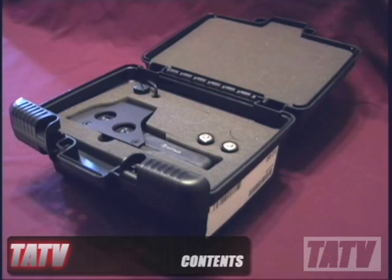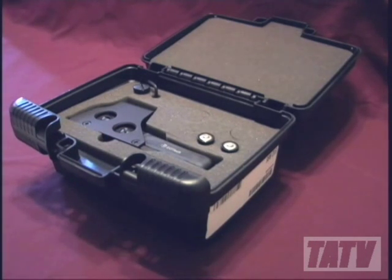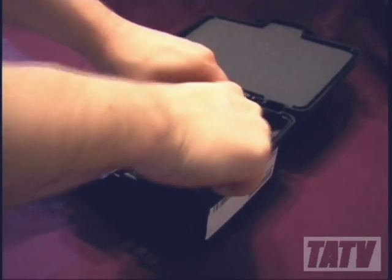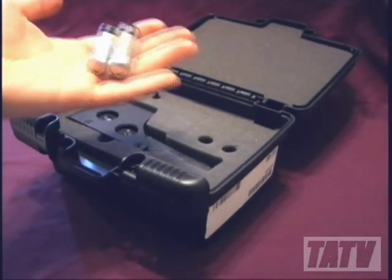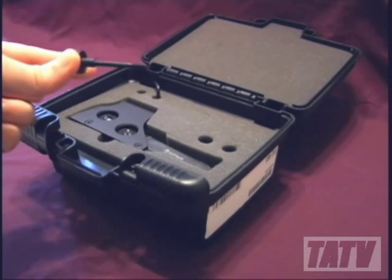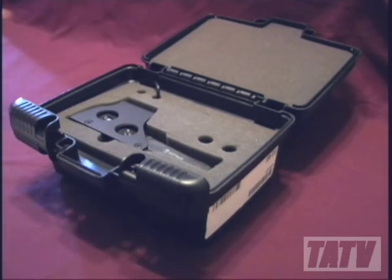The 512-A65 comes complete with a solid polymer carrying case, complete with slide locks and raised feet to keep it elevated and stabilized in transit or storage. In addition to the sight, beneath the standard paperwork you'll also find the kit includes two AA batteries, a tool-less mounting bolt and a standard Allen wrench for adjustments.